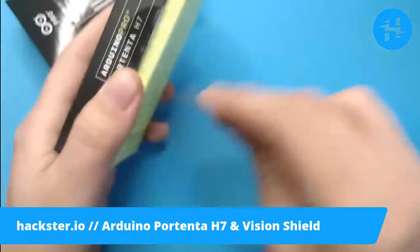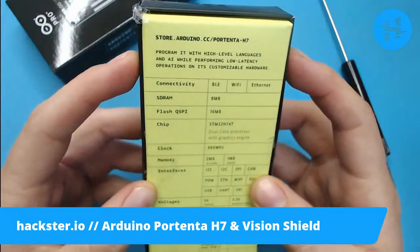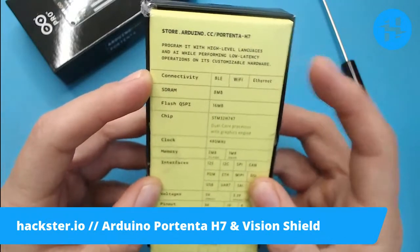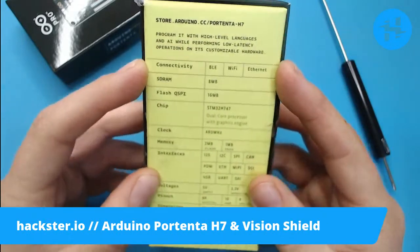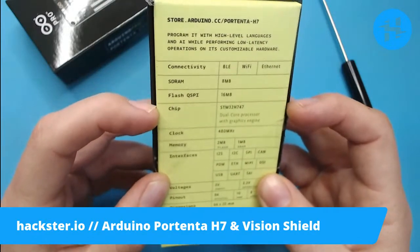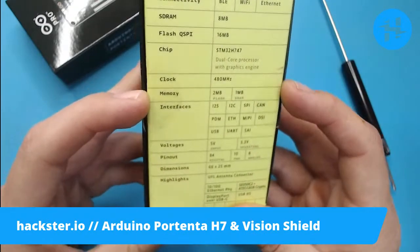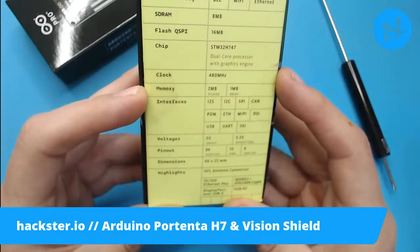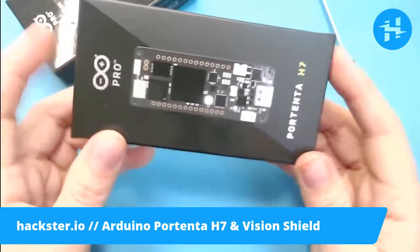Before we rip this open, let's take a look at the specs. Connectivity: BLE, Wi-Fi, and Ethernet. This actually has regular Bluetooth and Bluetooth Low Energy support. Wi-Fi supports both access point and station modes, or both simultaneously. SDRAM: 8 megabytes, 16 megs of QSPI flash. That dual-core STM32 chip runs at 480 megahertz. You've got 2 megs of flash memory and 1 meg of SRAM. There are a number of ways to customize this board when ordering at scale, which we'll look at on the Arduino website.